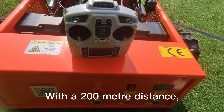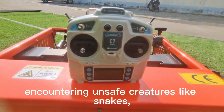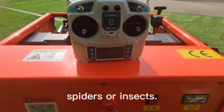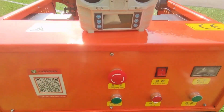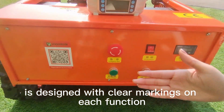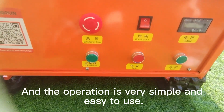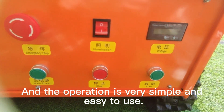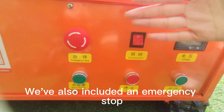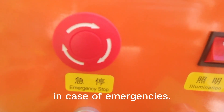With a 200-meter control distance, workers can mow without worrying about encountering unsafe creatures like snakes, spiders, or insects. Our control panel is designed with clear markings on each function button for easy identification, and the operation is very simple and easy to use. We've also included an emergency stop button to ensure user safety in case of emergencies.